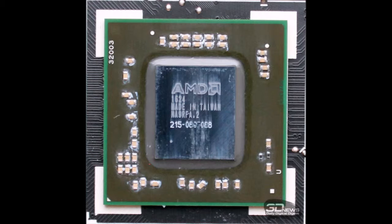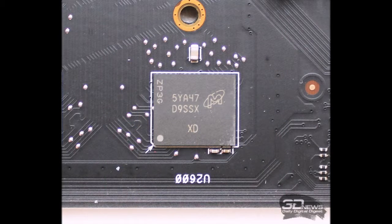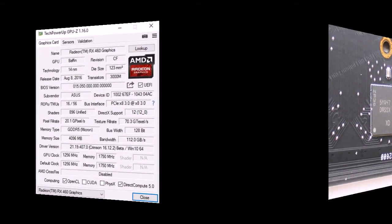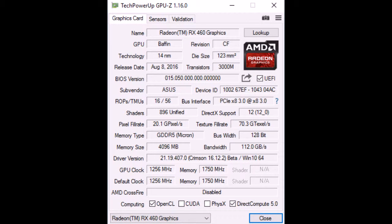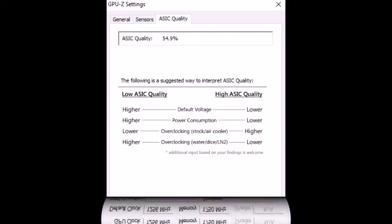The ASUS ROG Strix RX 460, model number ROG-STRIX-RX460-O4G-GAMING, is equipped with 4GB of GDDR5 memory in four Micron D9SSX chips on the front side of the PCB. The effective memory frequency is 7000 MHz, the same as the reference AMD Radeon RX 460. The memory bus width is 128-bit, giving a peak bandwidth of 112 GB/s, confirmed by GPU-Z. The GPU quality rate for our sample is 54.9%.